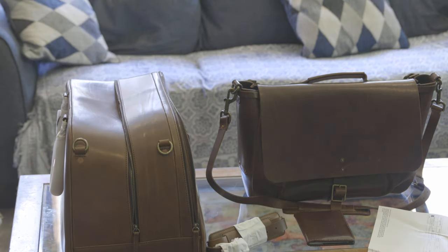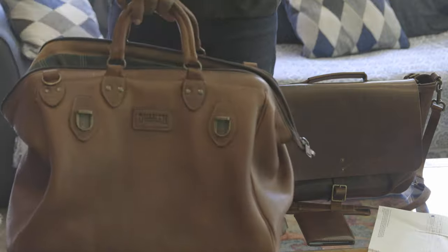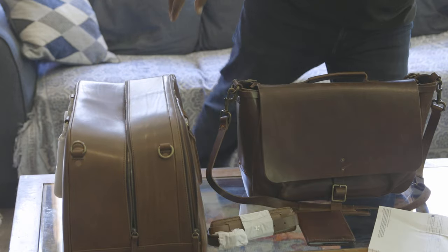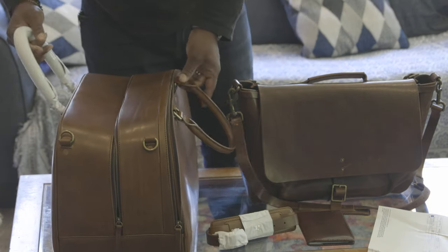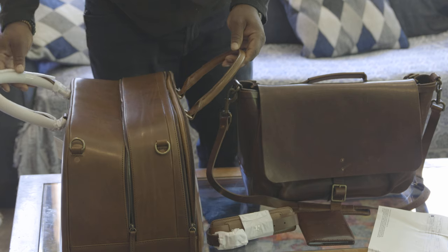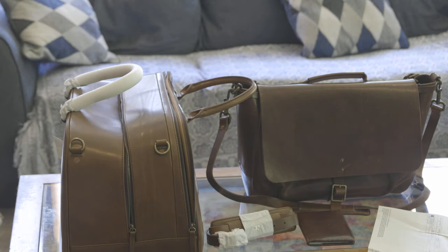The bag I use for work is a Duluth AWOL bag — that's what I use to go to work with. This is a weekender bag for weekends and short vacations. That's my unboxing. Have a good day.